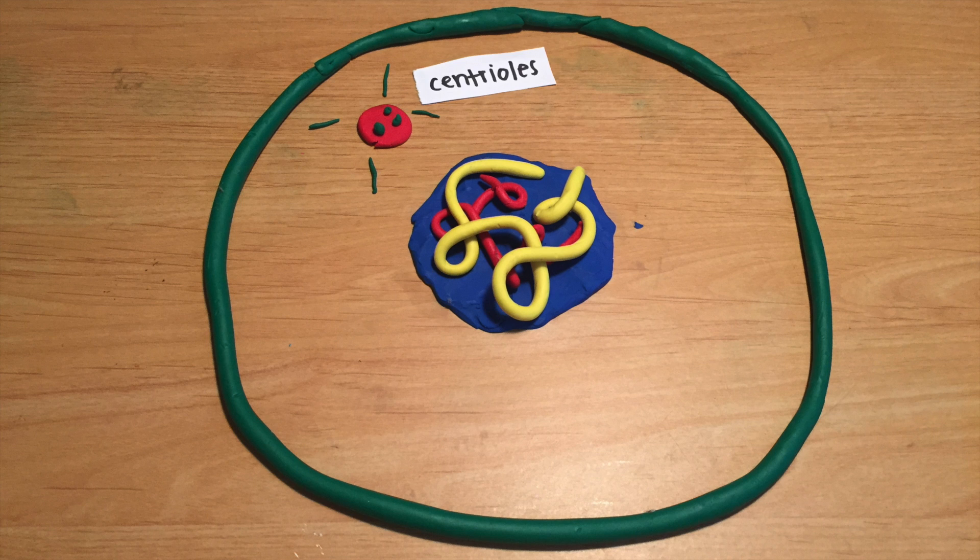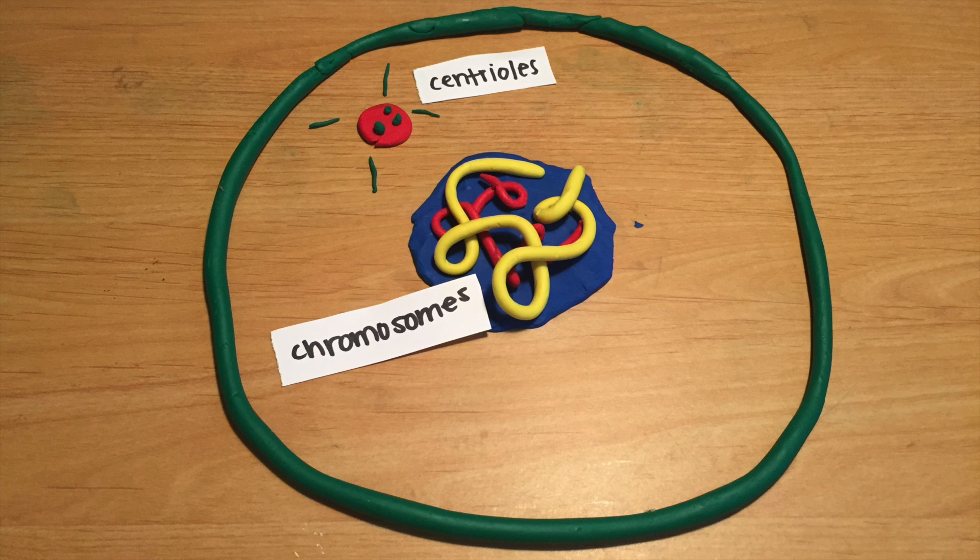Centrioles are two organelles that help the cell when it's time to divide. They are found near the nucleus and only appear when the cell is dividing. Chromosomes are the twisted structures that are made of protein and one molecule of DNA. They help ensure that the DNA remains tightly wrapped around the proteins.